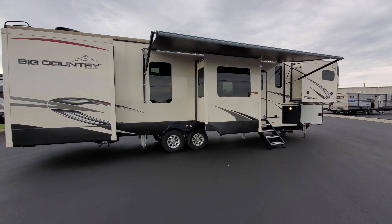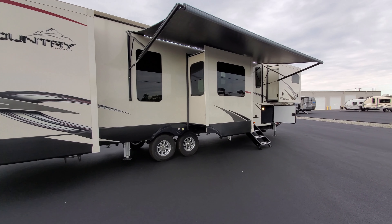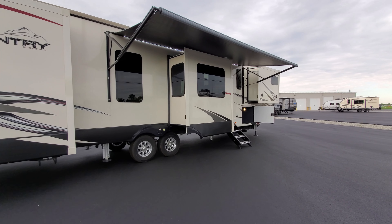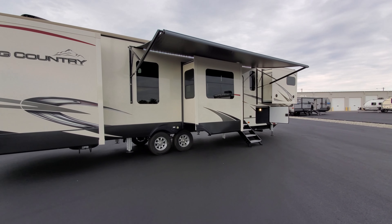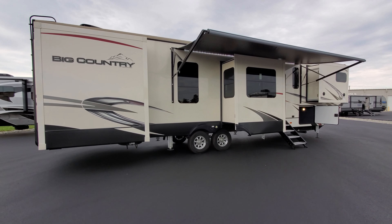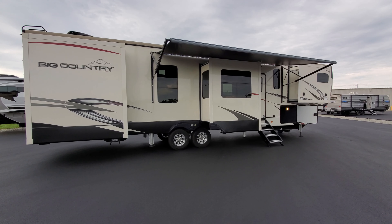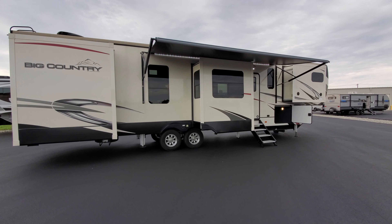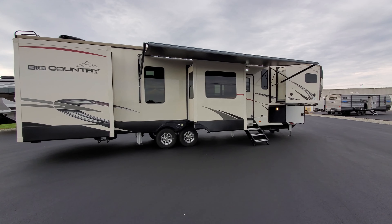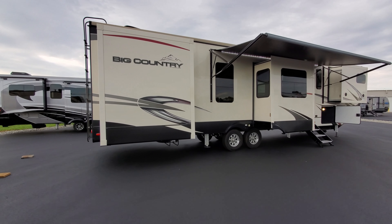The unit is aluminum framed with fiberglass sidewalls. There's a power awning up top with an LED light strip, tiltable and adjustable for water runoff. There's also a porch light above the entry door, and frameless windows on the exterior wall — primarily a cosmetic feature that gives a sleeker look than framed windows.